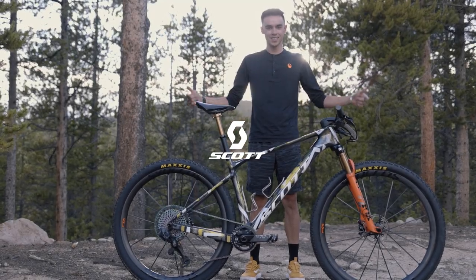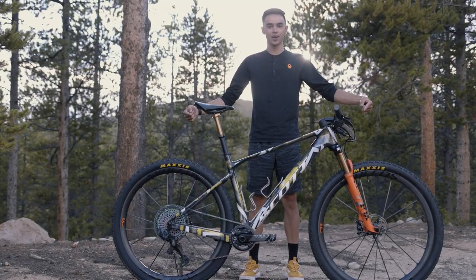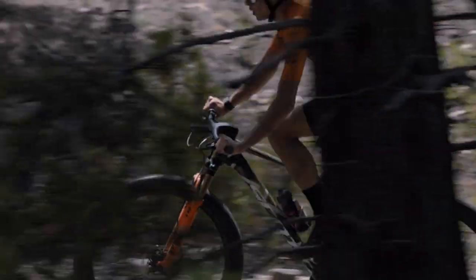Hey guys, I'm Cole Patton and this is my Scott Scale RC. I'm going to run you through just a really quick bike check on this new Scale.